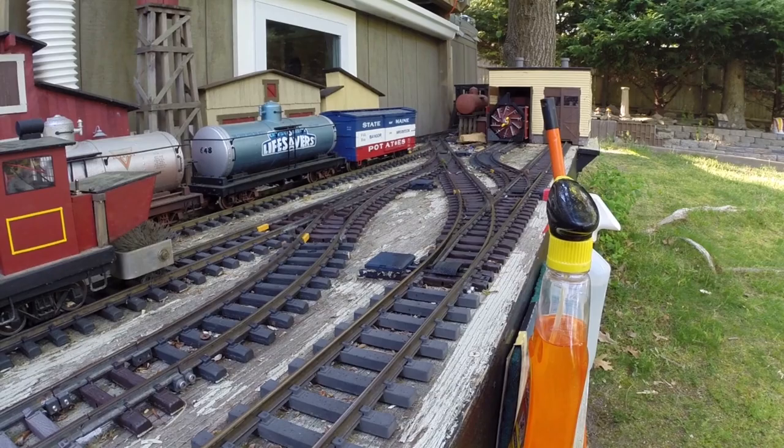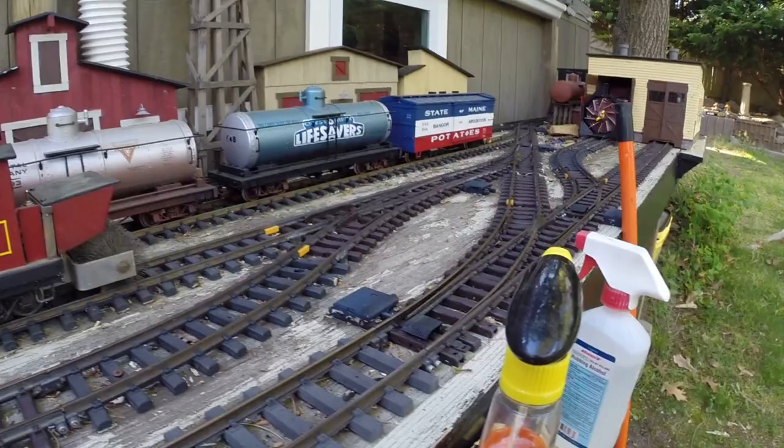And of course this time of year — it's springtime in New England — we have pollen. Pollen is making such a mess of the railroad right now, you can probably see it. It's like covering everything. Makes such a mess on the track. Even if I clean one day, the next day it's just as bad and it has to be cleaned again.